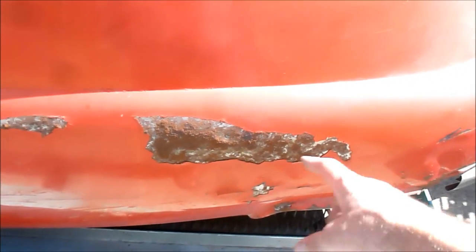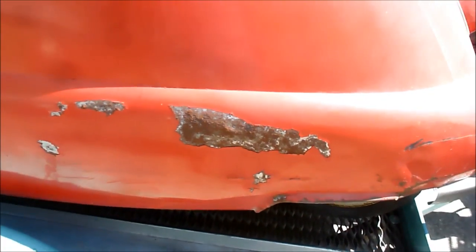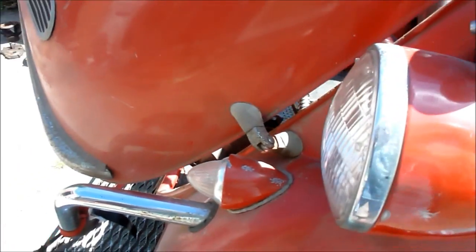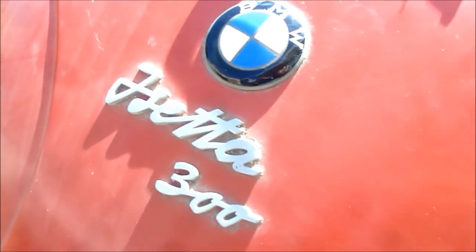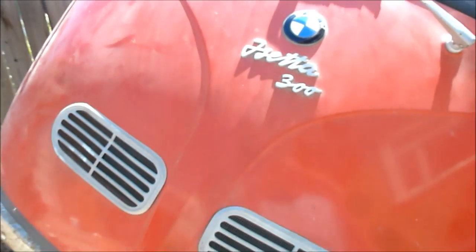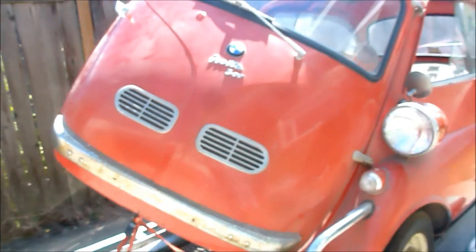There's some bailing wire on a shift rod. The underside actually looks pretty good. I'm excited to dig into it. It's got some body rash here from when it was moved — it bounced around inside the trailer. There's a little dent on the headlight. Still got the stickers — the break-in sticker. Isetta's first day home.